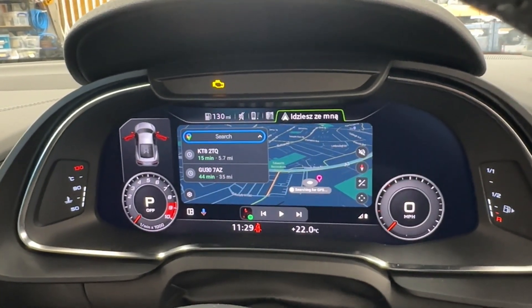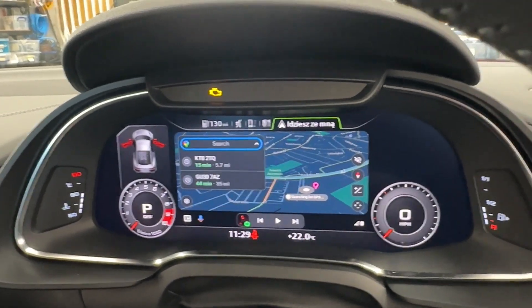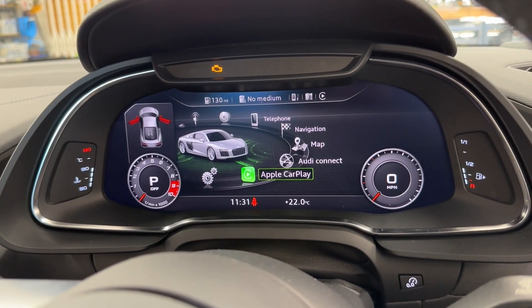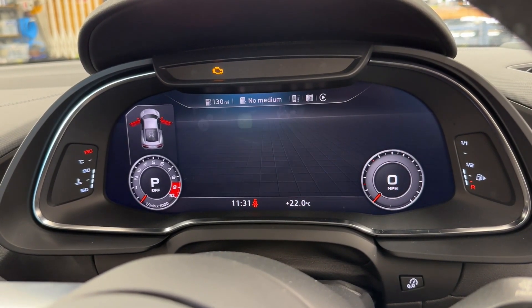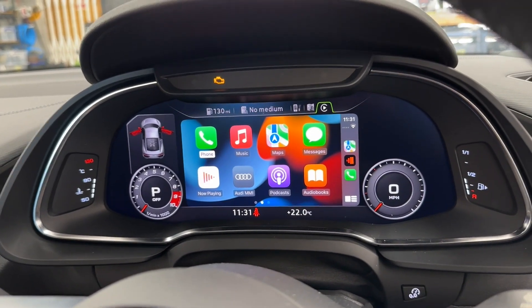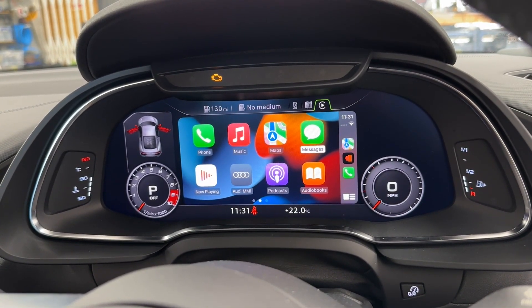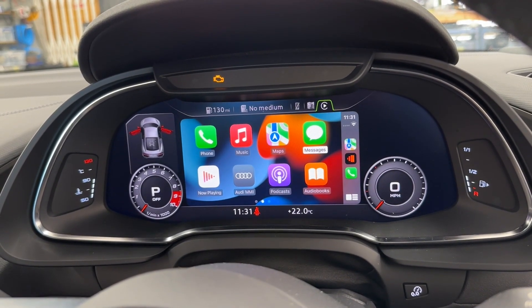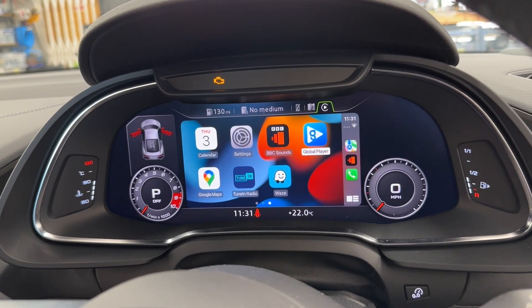We've got live traffic and all this information. Now let's switch to the iPhone to get the CarPlay working. This is a wired connection as well, the same as Android, and it switches to CarPlay automatically. You can see the main menu here with all the apps.